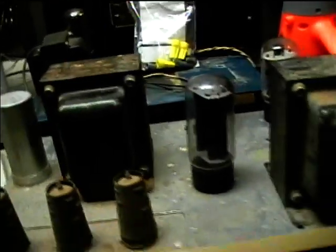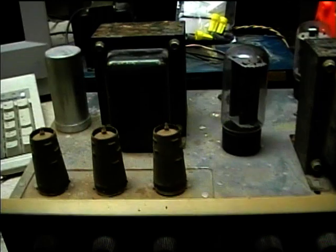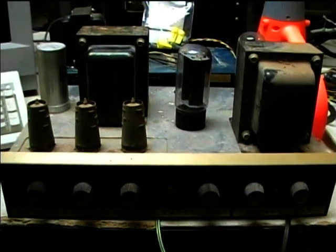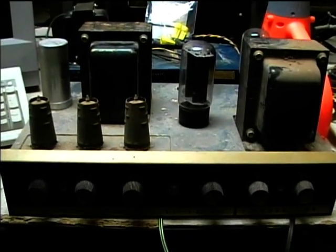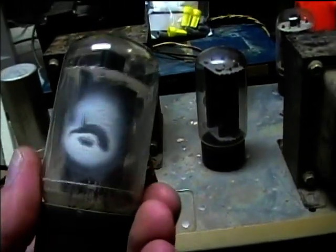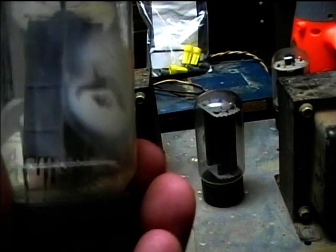Hopefully that's not the case. Hopefully the whole amp isn't just toasted — like the output transformer and power transformer. We probably could come up with some replacements if I really had to. I'm keeping my fingers crossed that there wasn't more severe damage; it looks like this tube just kind of melted.